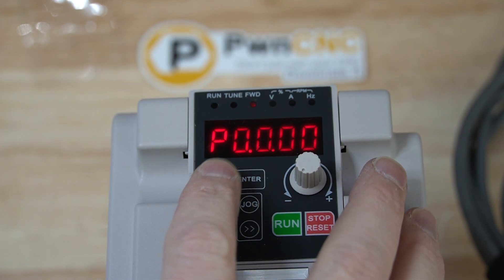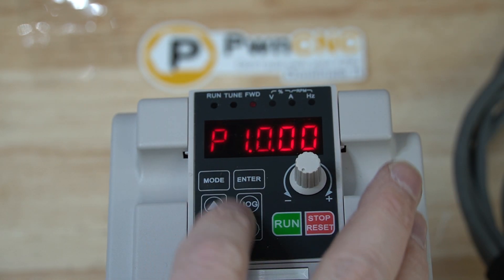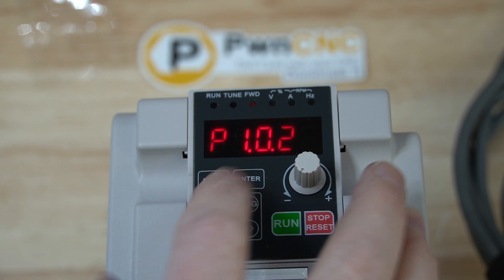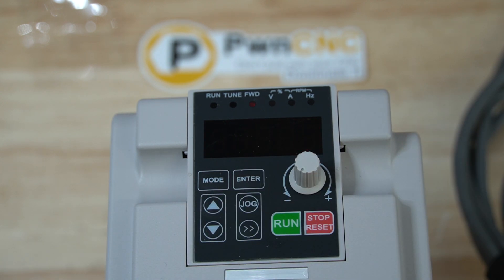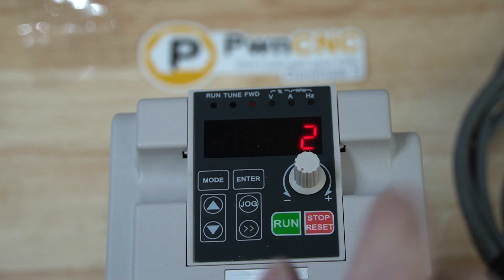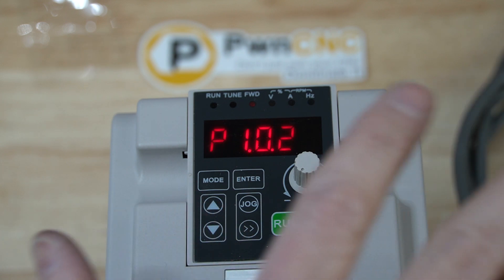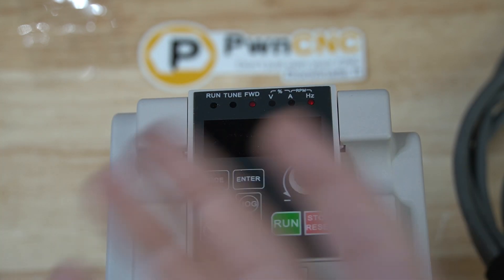All you do is hit mode. This brings you into the programming codes. Switch it over to 1, 2, 3 — so P1.0.23. Hit enter. We're going to change that from 0 to a 2. Now the 2 basically means that whenever this thing is running here — let me hit mode to go back to normal operating mode.